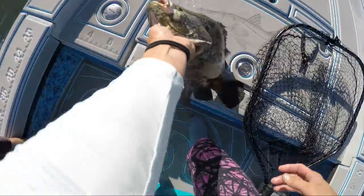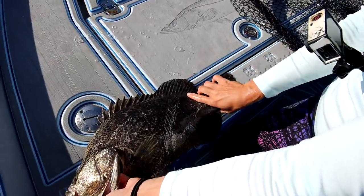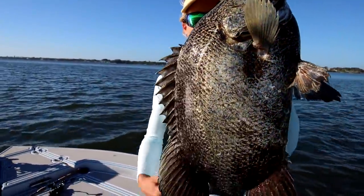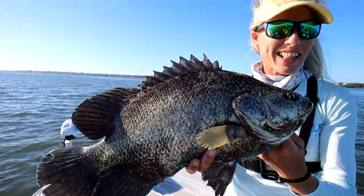Let's measure him. 18 inches total length — I'll call it 20. I'll say that's a nice four, maybe five pound fish. Triple tail baby, let's go get some more. I'm excited now. Nice job Dressel.